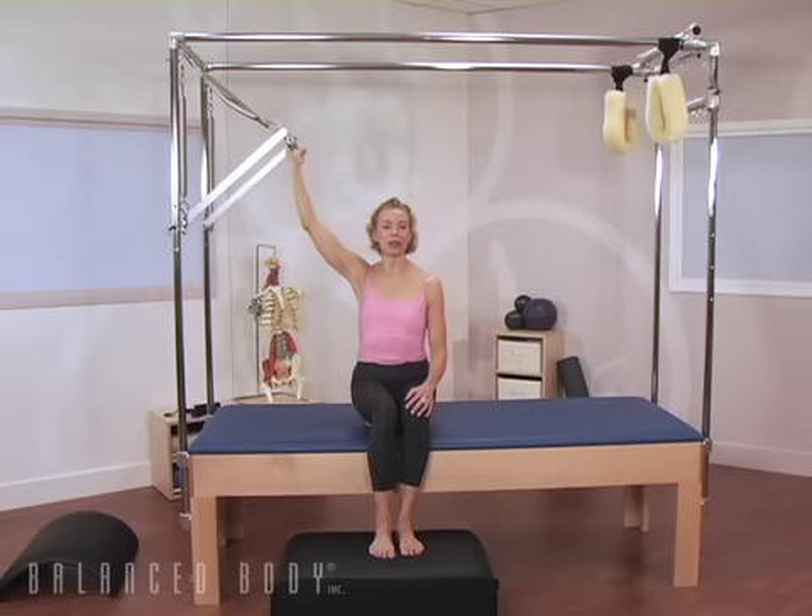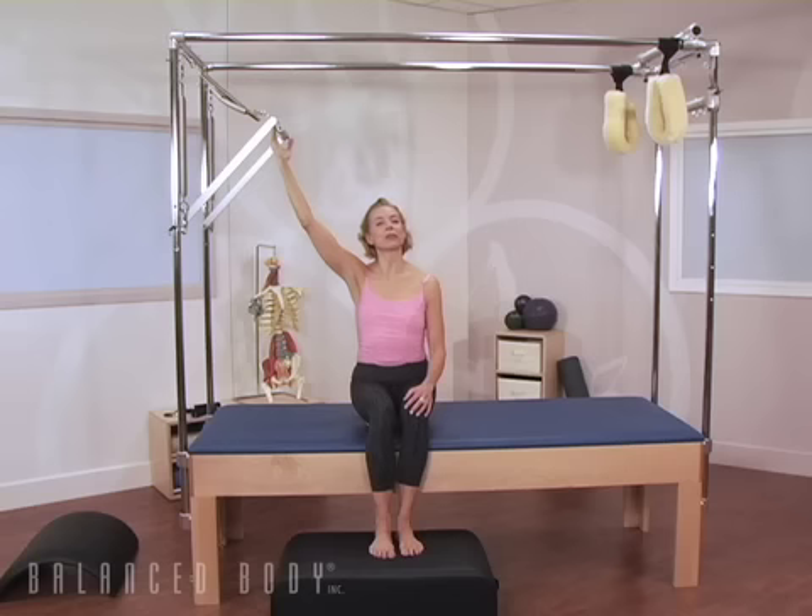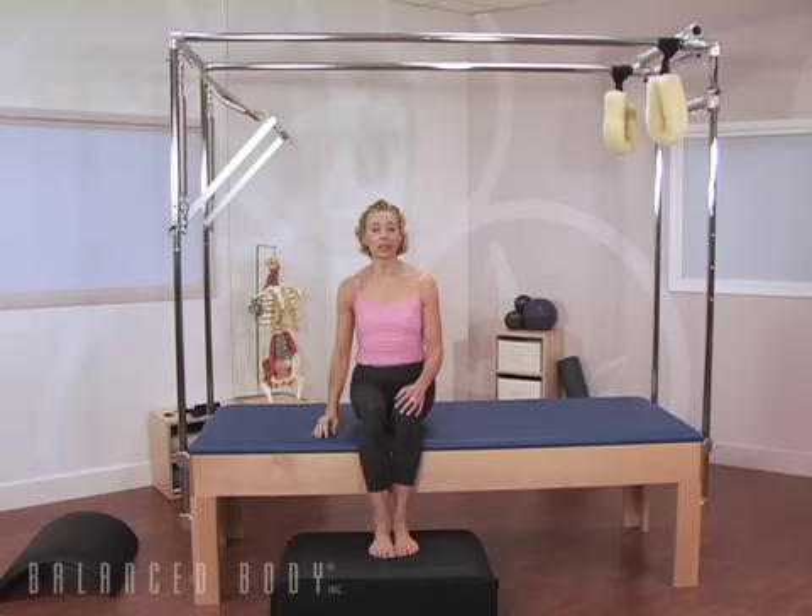I'm Elizabeth Larkin with Balanced Body Pilates. When I was working at St. Francis Memorial Hospital in dance and sports medicine, I realized that I needed to have some education beyond my Pilates training, and so I became a Feldenkrais practitioner.